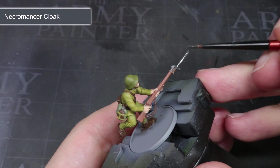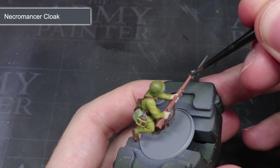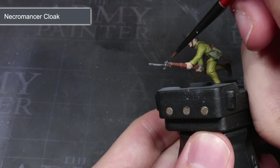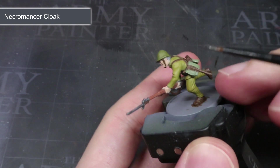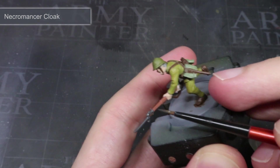The only remaining areas to base coat are the metal parts. But instead of using a metallic paint for this, I prefer to start off with the dark grey of Necromancer Cloak. Our soldiers don't want bright reflective metal that would advertise their position, so the steel needs to be blackened, and using this dark grey will give us this effect.